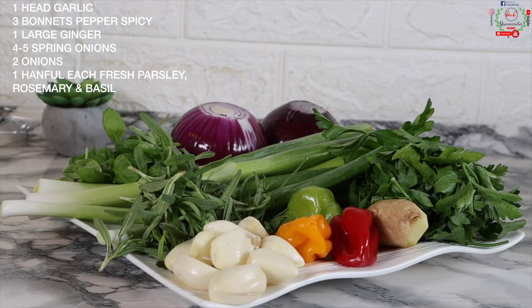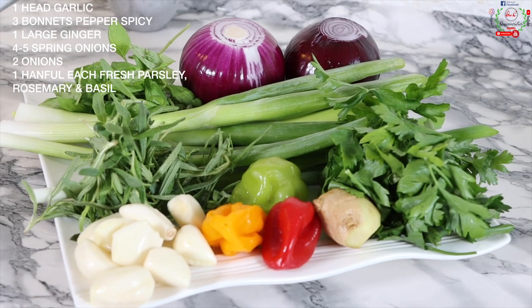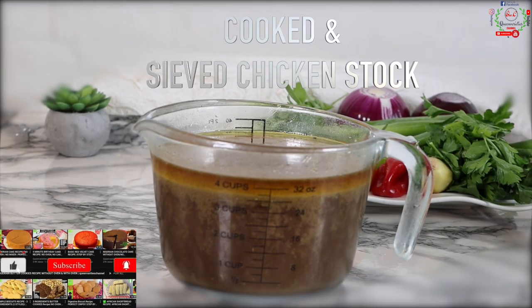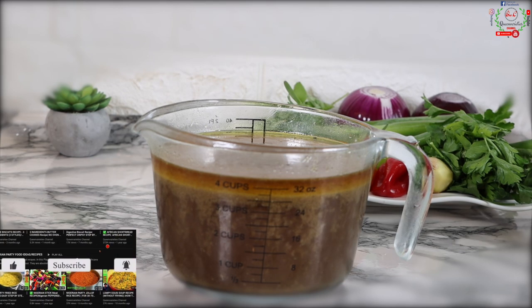For the most important ingredients — the chief items — you will need one head of garlic, three bonnet peppers of different colors, one large ginger, four to five spring onions, two large onions, and one handful each of fresh parsley, rosemary, and fresh basil. I've also cooked chicken off camera and saved the stock, which is a vital ingredient.